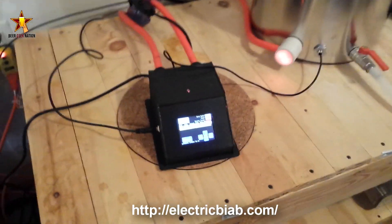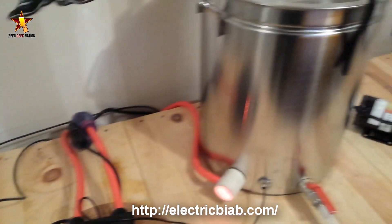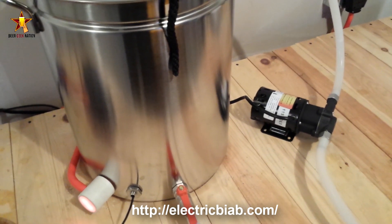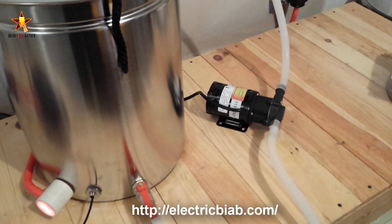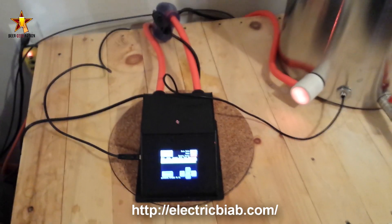Today I wanted to do a real quick look at the electric brew in a bag system I got. This is from electricbiab.com and I apologize, I'm recording this on my phone just for sake of being lazy. Let me show you what you get with it.